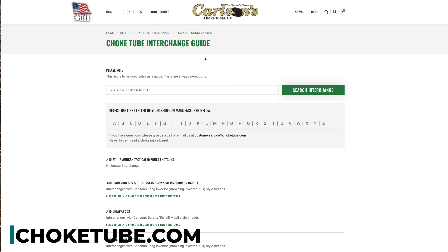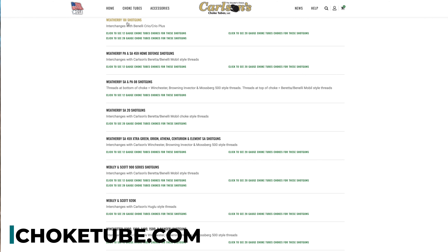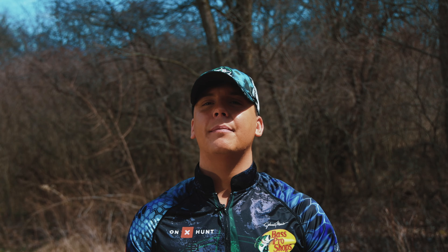Hello, I'm Kyle Green with the Greenway Outdoors TV Show, here at our Outdoor Education Series. Today we're going to teach you how to pattern your gun for turkey hunting using Carlson's choke tubes and our Weatherby 18i shotgun.